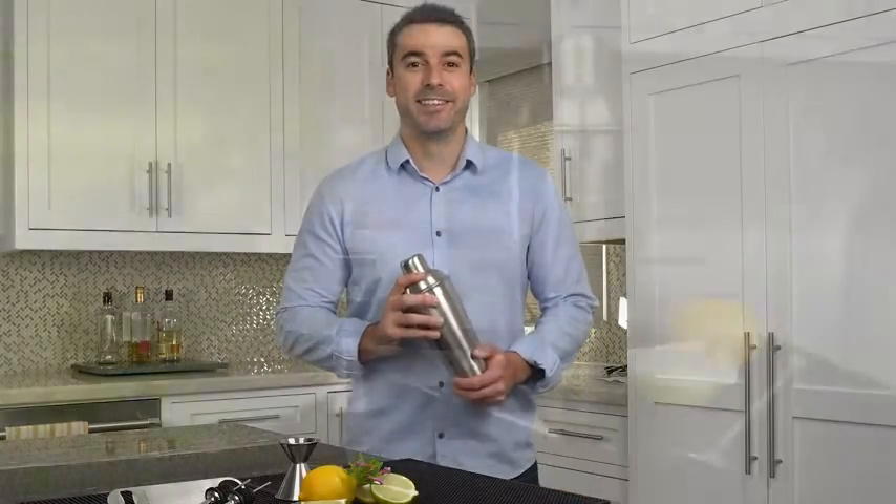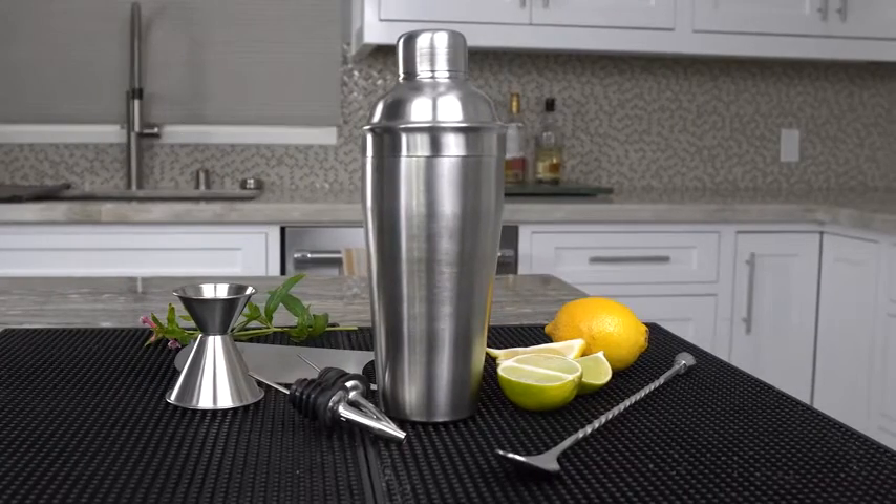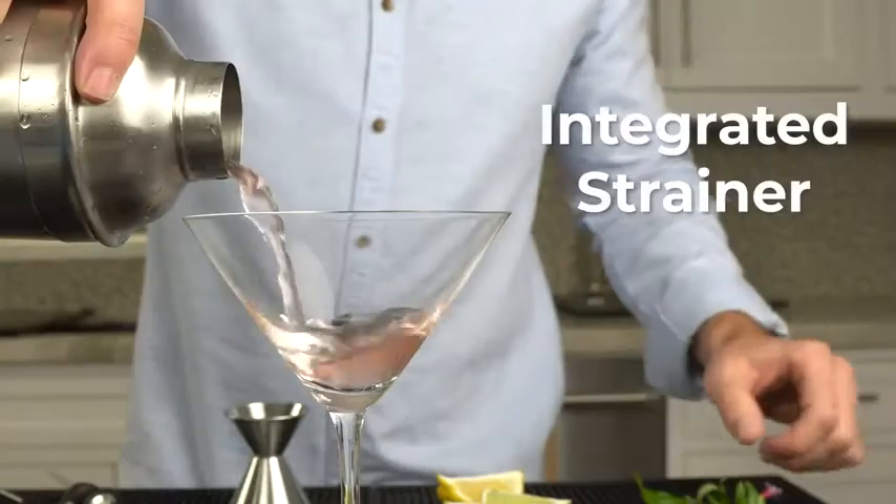Hi, I'm Rob from Feindyne. Our cocktail set makes it easy for you to make the perfect cocktail. The seven-piece set is made from durable and attractive stainless steel. The 26-ounce shaker has a spill-proof lid and an integrated strainer.